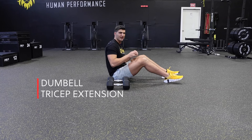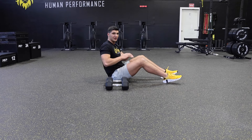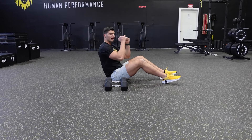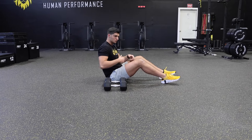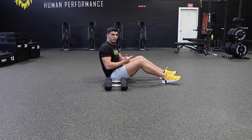The dumbbell tricep extension really isolates the tricep because you're laying on the floor, not using any momentum — just going up and down, really working that tricep. It's great for hypertrophy, to build muscle, but also to improve strength.